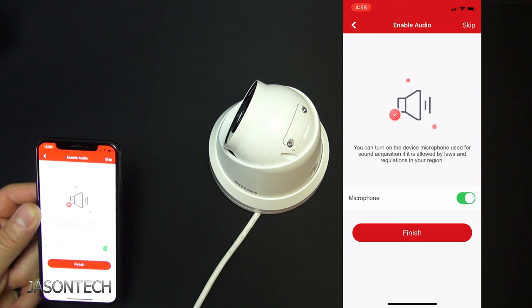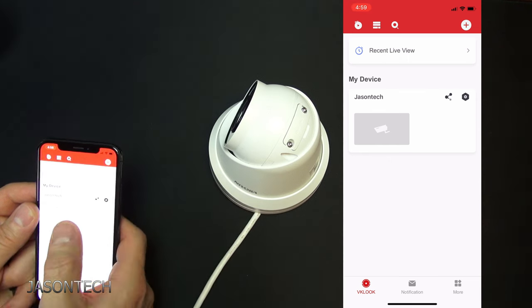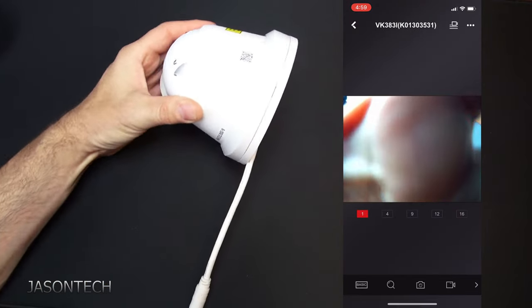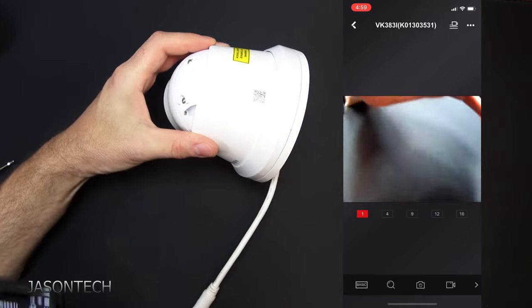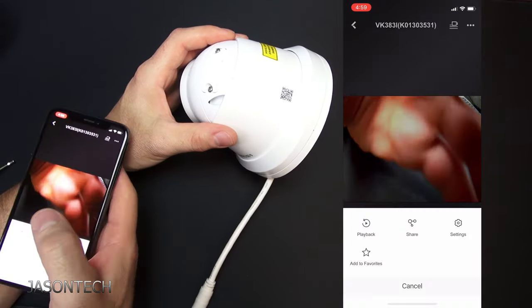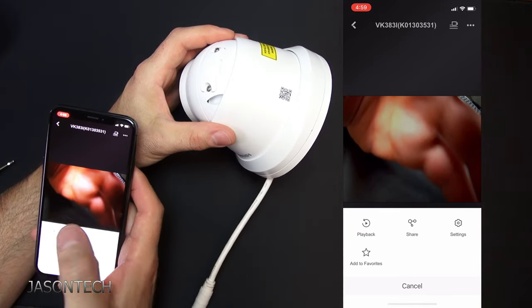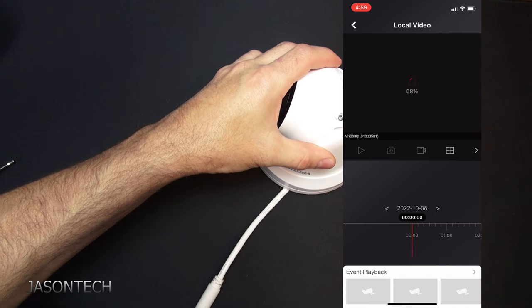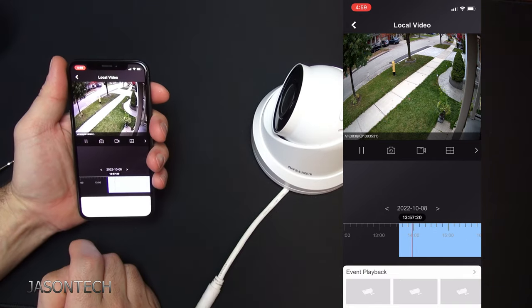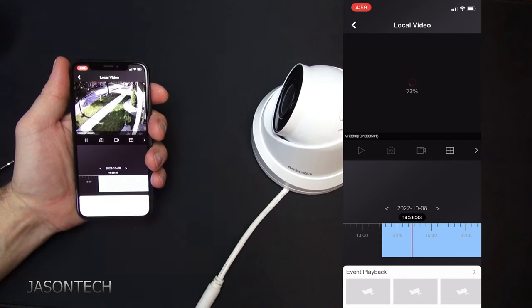The microphone — like I said, this does have the built-in mic as you saw in the footage. Keep in mind, this is not a two-way mic, meaning you can't talk through the camera — you can only listen in. Then hit finish. If we tap here we should see the live feed. I just lowered the mic so that it wasn't picking up anything. And there's your footage. You could also do a playback here as well because I've got the SD card in there — you can do playback right from the camera. Once again, it's a standalone — I don't have this connected to a recorder or anything like that.